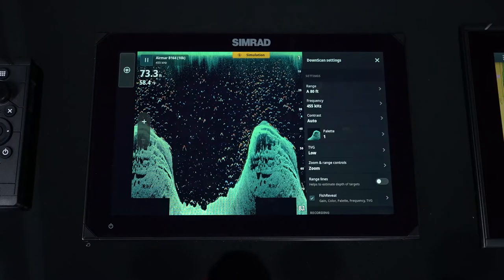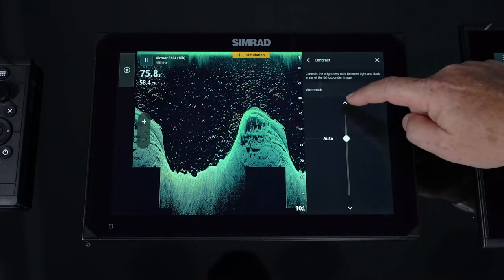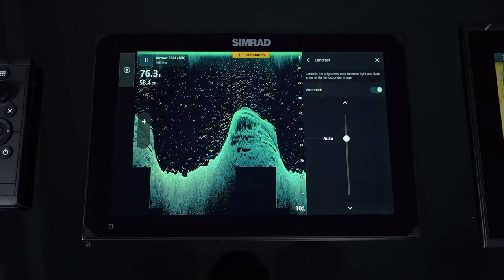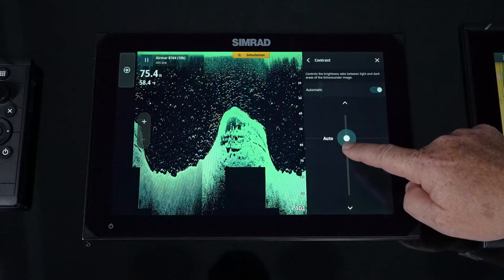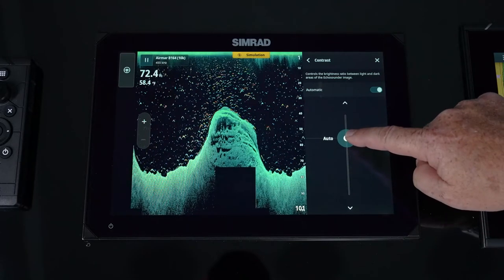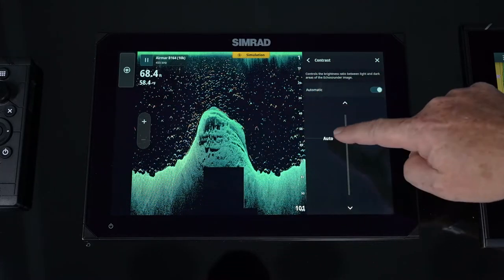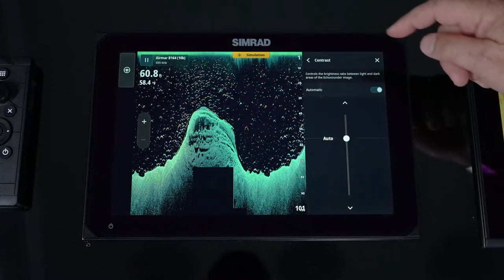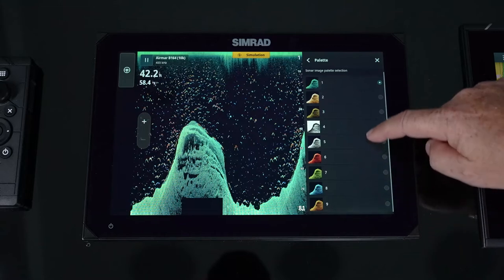For contrast, you can set it to auto, and even in auto you can adjust how aggressive it is. The biggest problem with structure scan — down and side — is that people overdrive it, which causes you to lose all your definition. Start in auto and increase or decrease it a little bit so that the leading edges are your brightest color, and now you get that definition where you can see all those holes and little areas of detail.